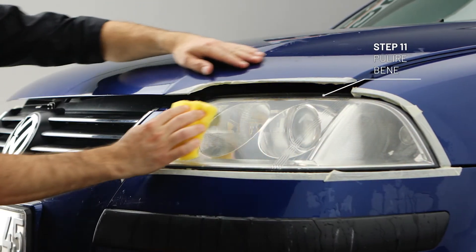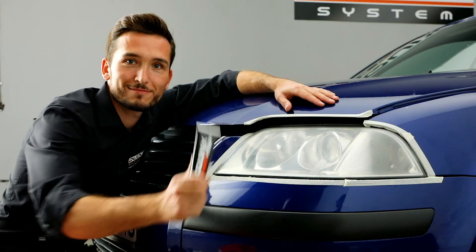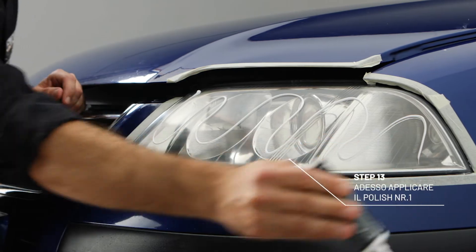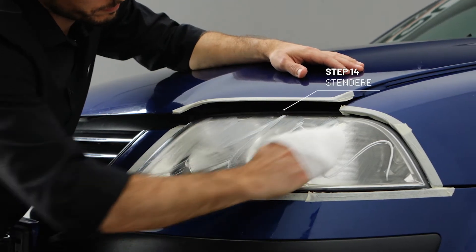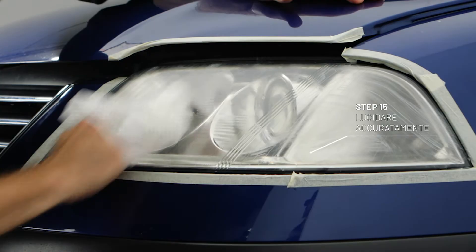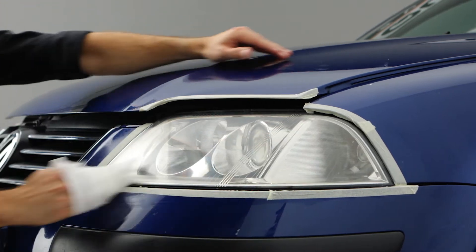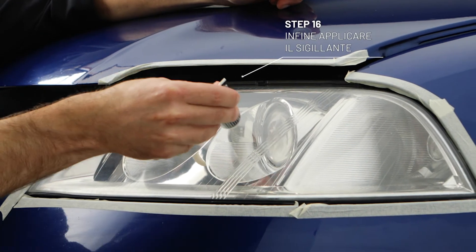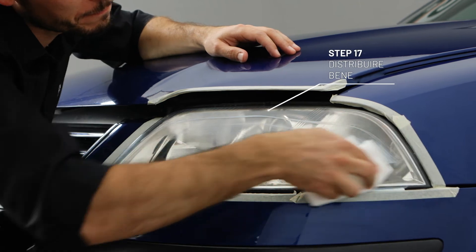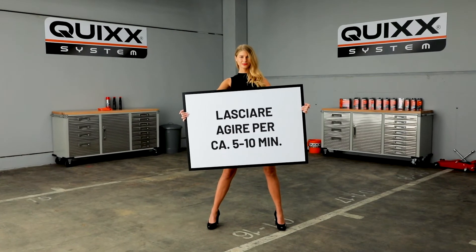Wipe and dry. Perfect. Now apply a good amount of plastic polish into the headlight and spread it. Let the sealer sink in for 5–10 minutes.